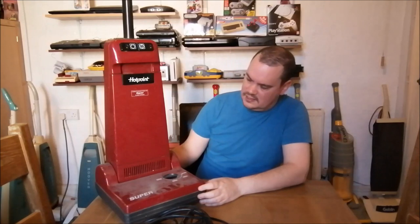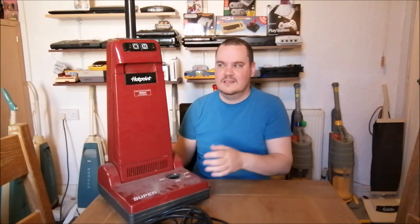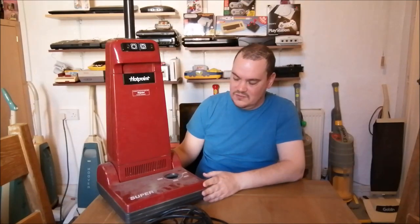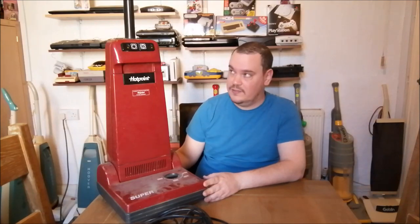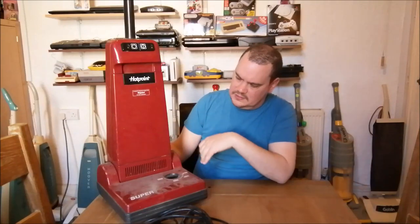This really is an incredible find - really really happy to have this. It will be restored. There will be videos on it - we'll definitely take it apart, see what we can do with the flex winder, and check out the motor.